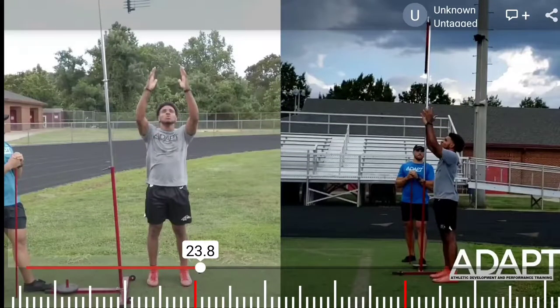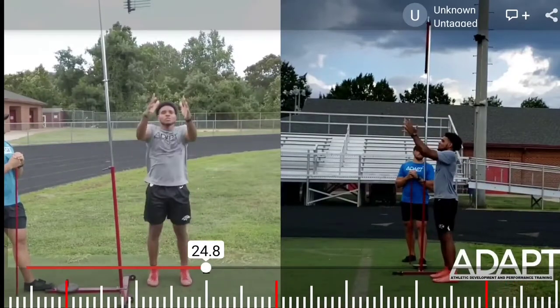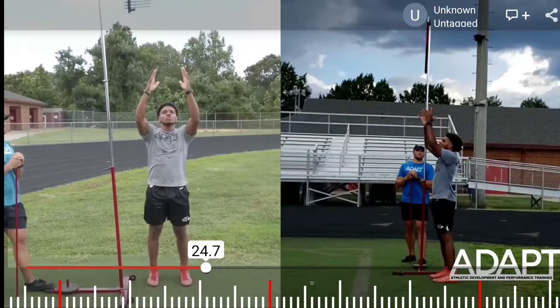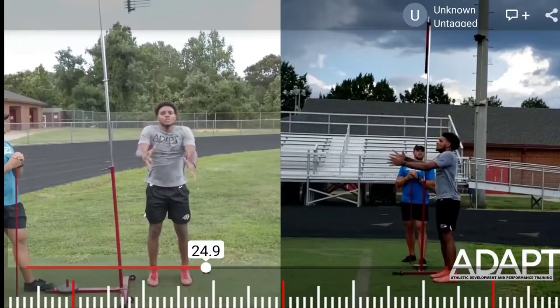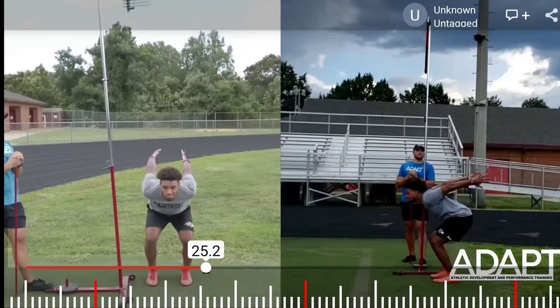In this video we're going to go over the vertical jump. Similar to the broad jump, we want to be reaching up as tall as possible. I'd prefer to see the athlete have their arms a little more straight to the sky, because an arm swing can be up to 10-15% of our overall power and output in a jump.